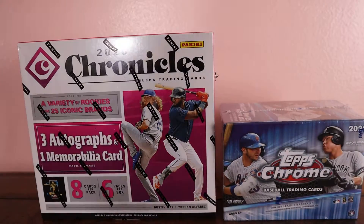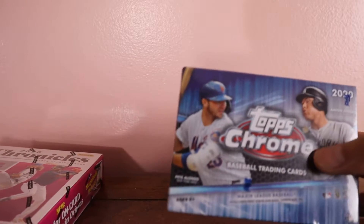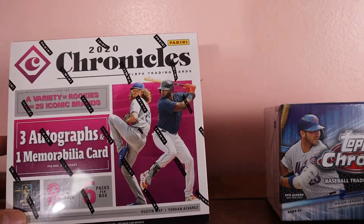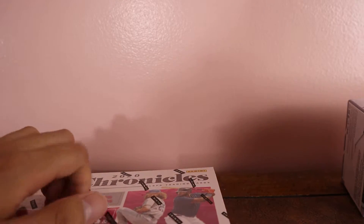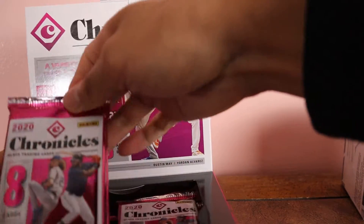Today we have two boxes to open: a 2020 Chronicles hobby box and a Topps Chrome 2020 blaster. I got the Chronicles for about $160 on eBay — they're going for $200 on Panini's website — and I paid $30 for the Topps Chrome. I haven't opened anything in a while so I felt like buying a couple. It's my first time opening a hobby box, so let's see what I can get.